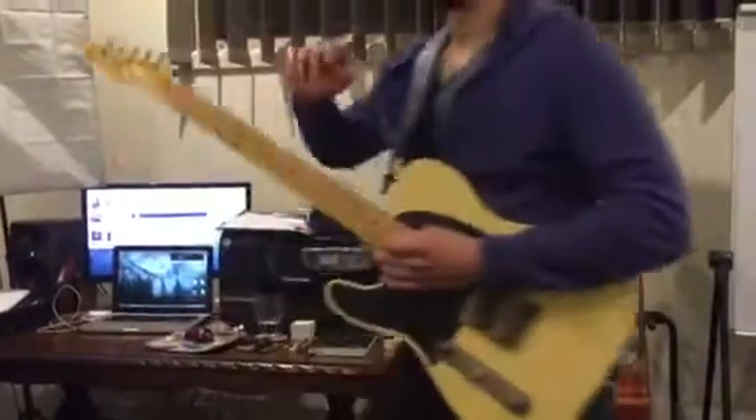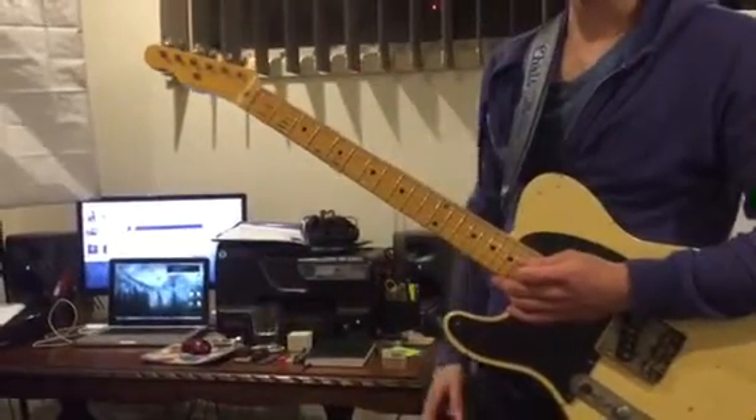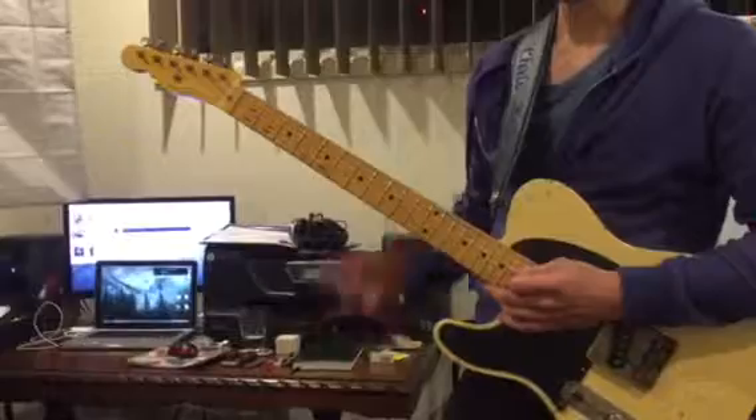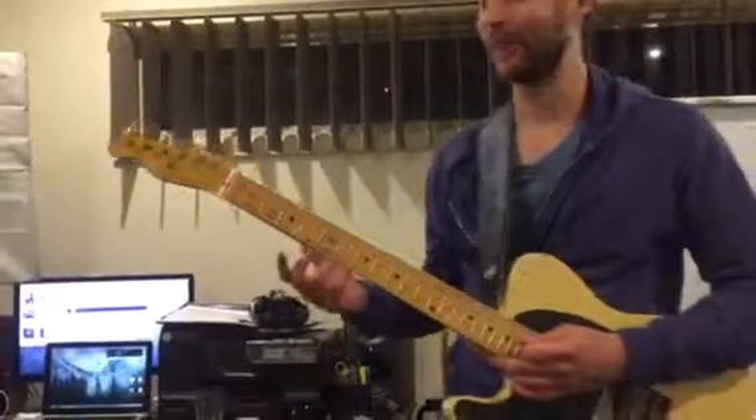Any of those licks you can start to use in an E major backing track, and use your knowledge of your minor pentatonic patterns to start soloing in a major key.